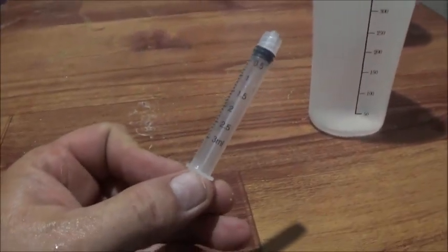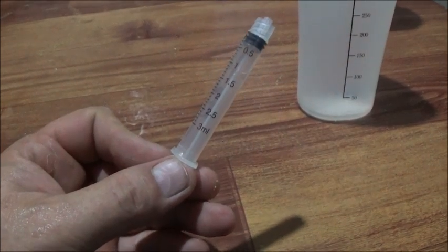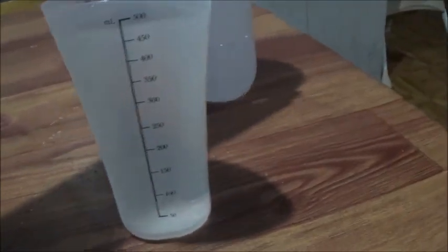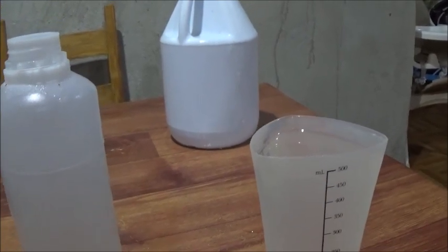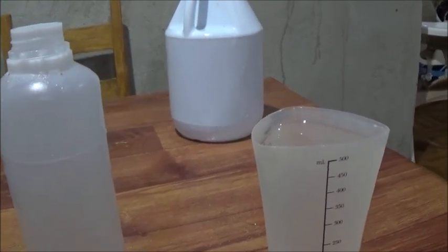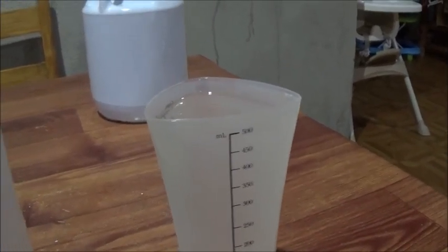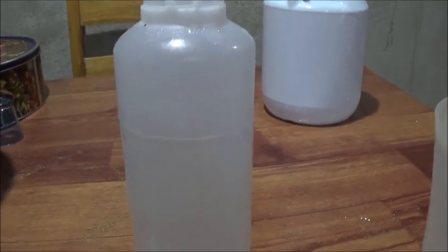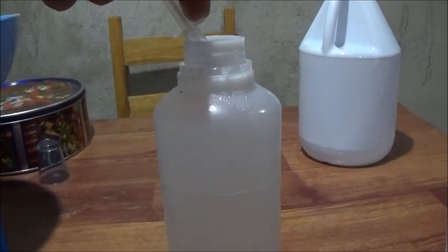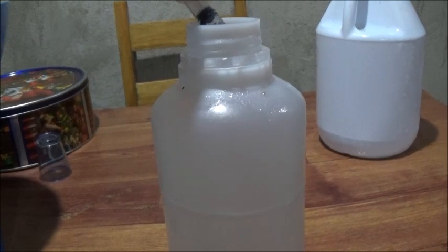I'm going to use a syringe left over from giving the dogs their medicine. There's enough in this stock solution to treat 300,000 fry; I'm only going to treat about 4,000 to 5,000. The formula is: five grams of testosterone to one liter of alcohol makes the stock solution. You take 10 milliliters of that stock solution — milliliters and cc's are the same thing.